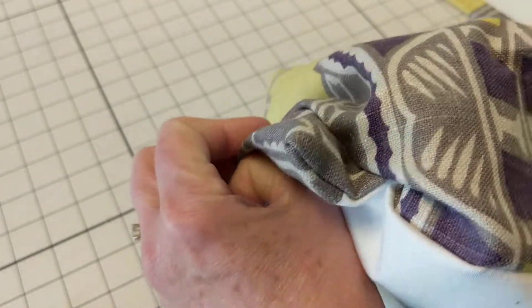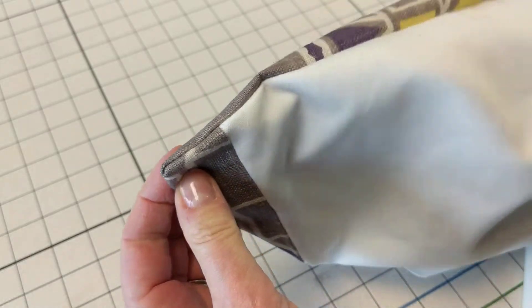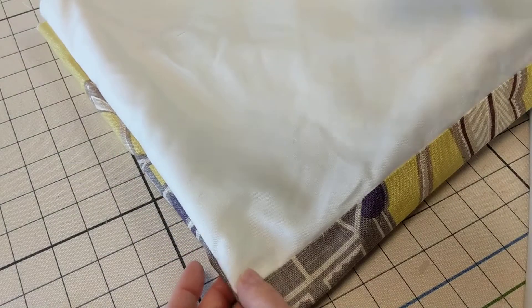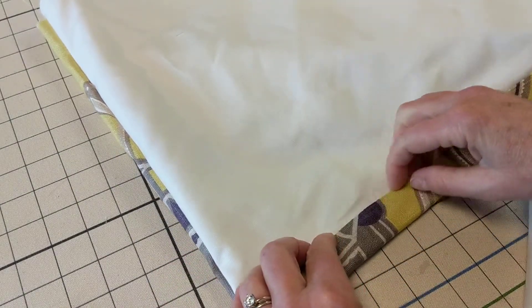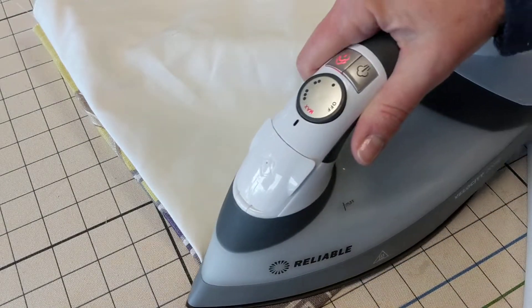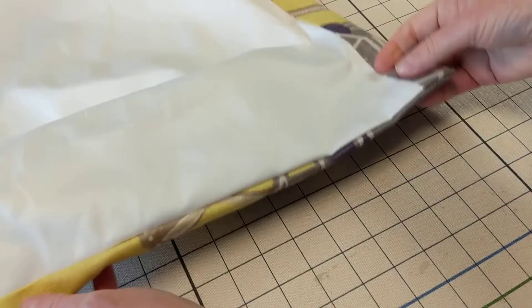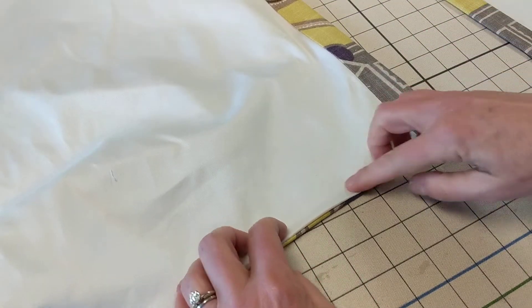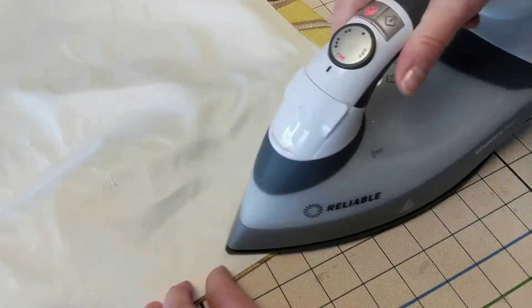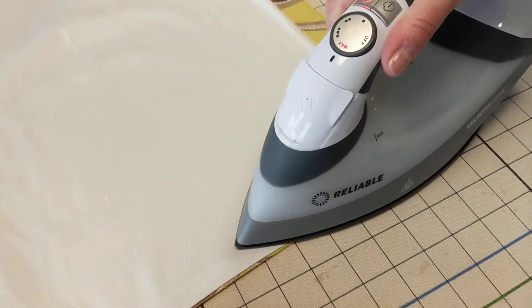You get this really neat bottom corner without any bulk or fullness, so you can press it really straight and clean. Normally if I need to I'll stick a little chopstick or a purple thing up in there, but that one turned perfectly. You can see the reveal that you get on the back, and the fabrics are going down into the bottom — then it's just a matter of giving this a nice press.